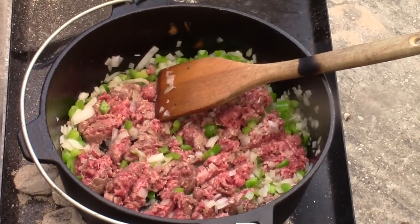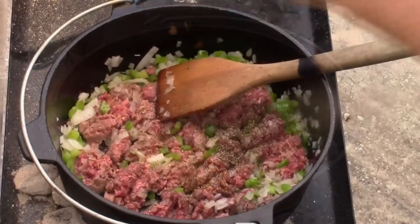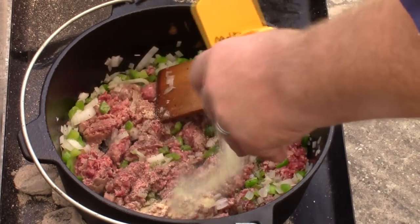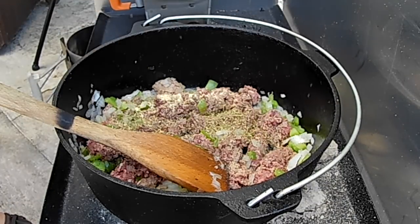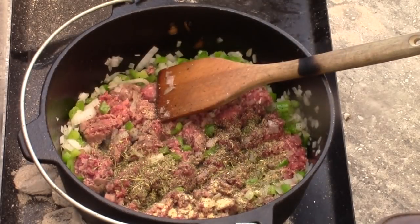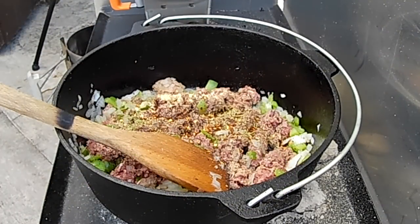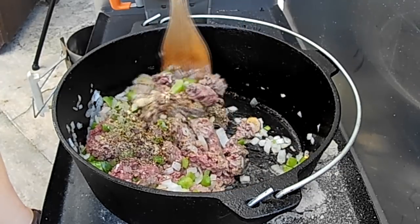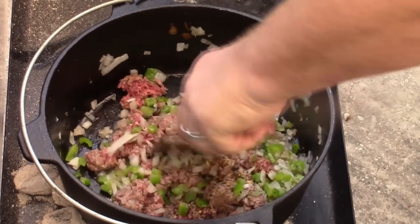Time for some seasonings: black pepper, garlic, some Italian herbs and seasonings — just an Italian mix. And the last item is a good amount of red chili flakes. I tell y'all, when y'all look below, the exact recipe mostly is gonna say 'to taste,' because when I'm camping, that's kind of what I do — I don't always measure out everything.